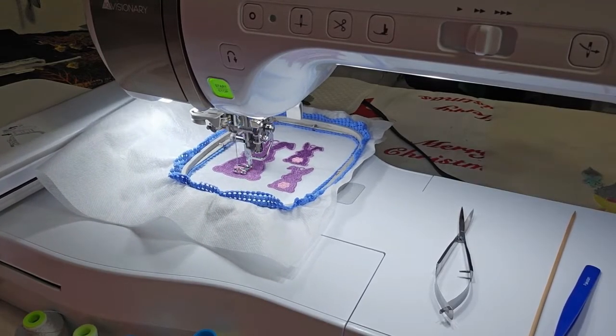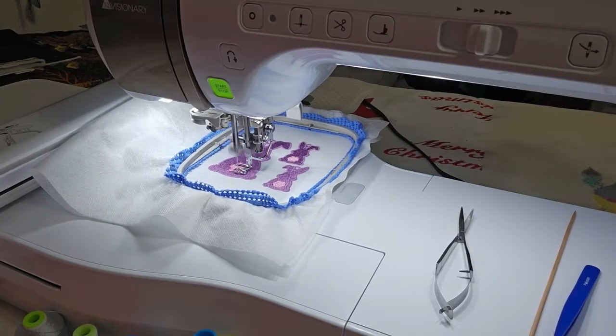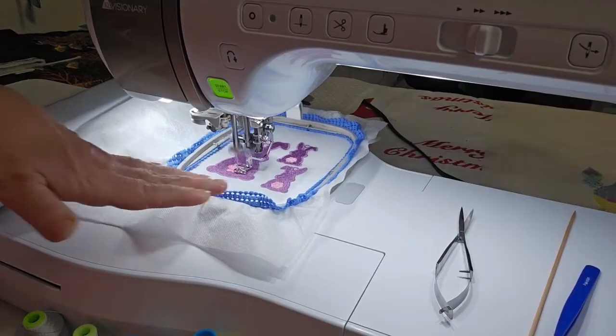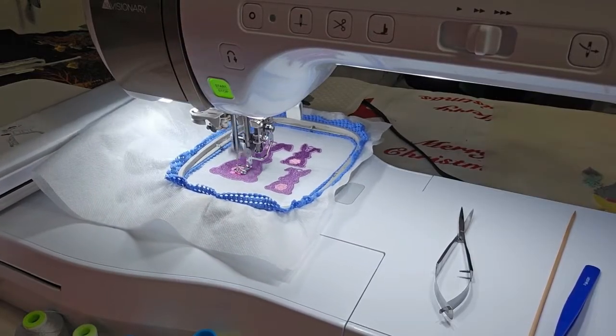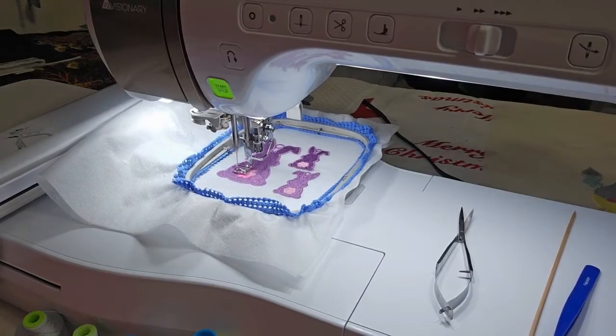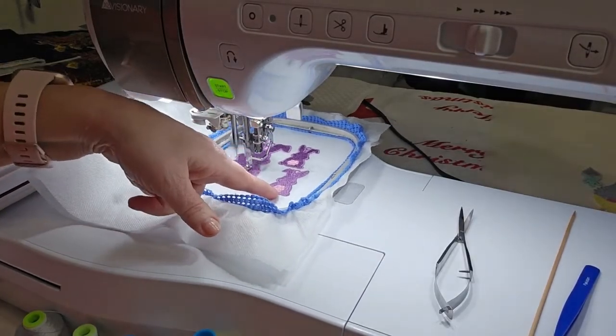We're 26 minutes into 28 minutes for this whole file. This is the mama bunny and these are the baby bunnies — that's why their tails are different colors.